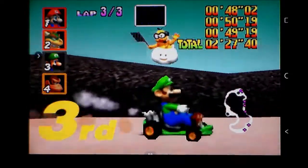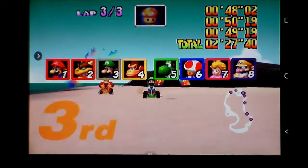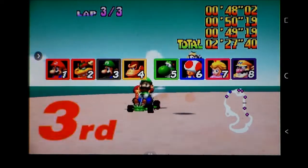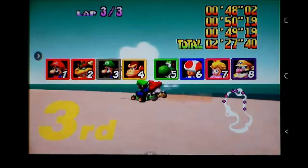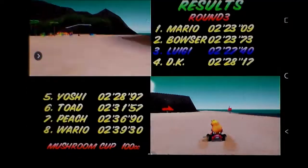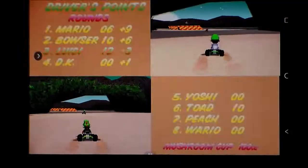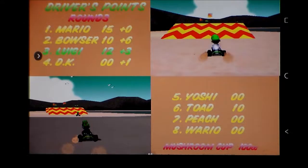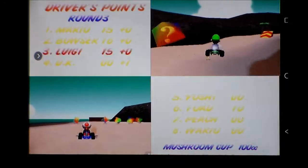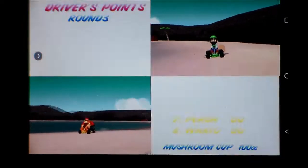Mario Kart 64 - it hung briefly at one point, but until the third track in the first cup it was actually running quite well on the Powkiddy X15. I'd love to know what you think, particularly if you have one of these or one of the later models - do they generally pull this stuff off better? Thank you very much for watching, I'll see you later.